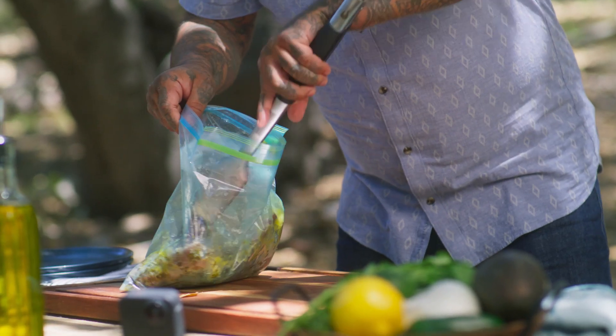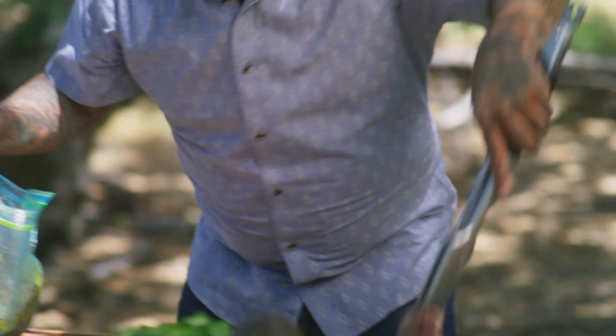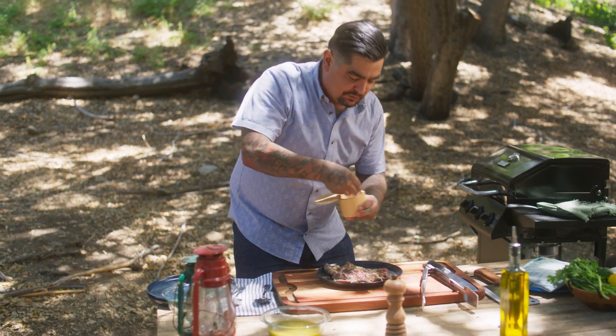So check it out, this is how we start. My carne asada, beautifully marinated. Now we're gonna hit it with some salt.